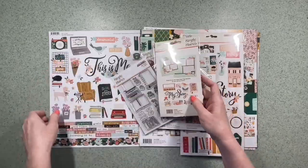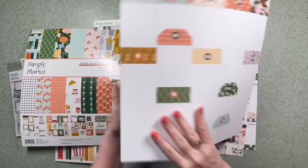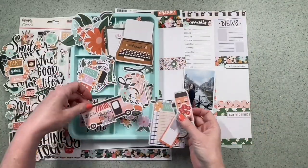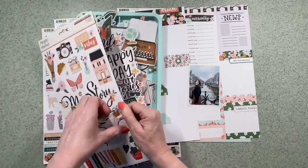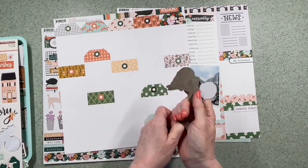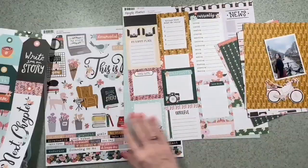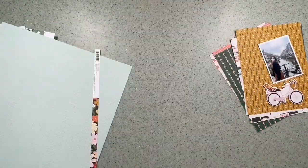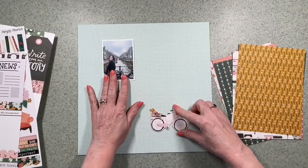I'm giving you a bit of an idea of what's in this collection — some really lovely 12 by 12s. I particularly like the peachy, orangey, greeny combo they've got going on in this range. I know it's about telling your story and there's books and typewriters, but I think it's got a wide range of uses. I've got a photograph of my daughter in Amsterdam because I feel like there's also a bit of a travel theme to this, even though that's not what it's about — it's very versatile.